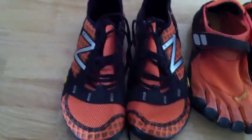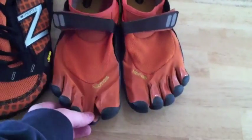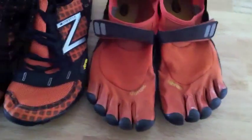So we've got on the left here the New Balance NB Minimus Trails, and on the right, if you've watched my other video, you know I just got these Vibram Trek Sport Five Fingers. Obviously have a thing for orange — went with it again.